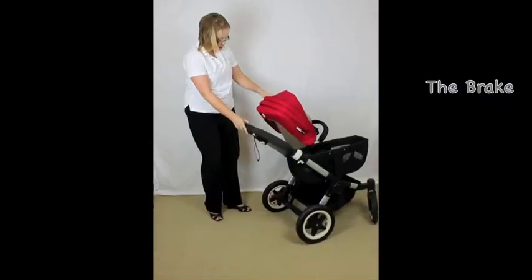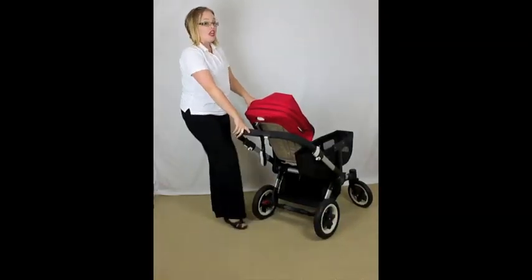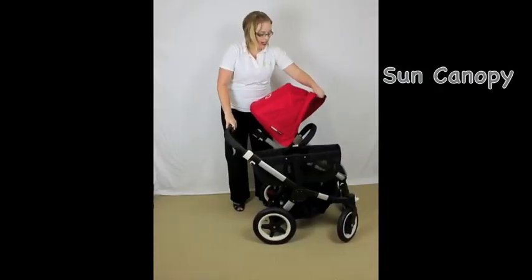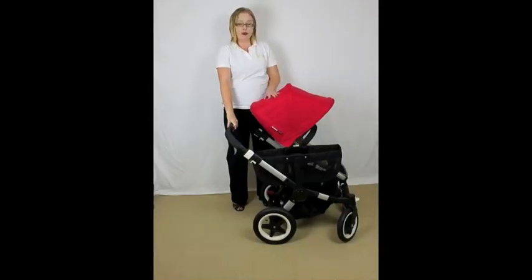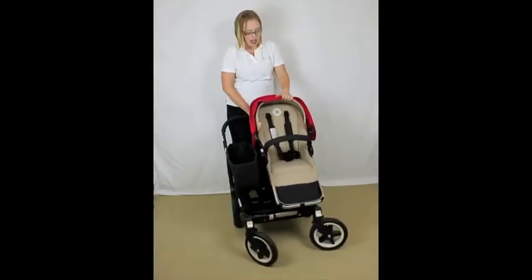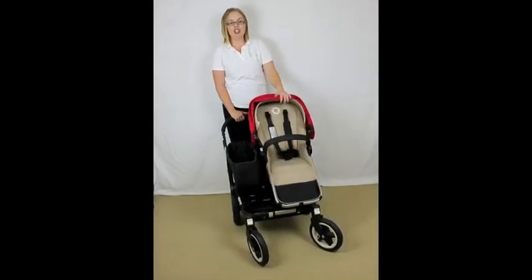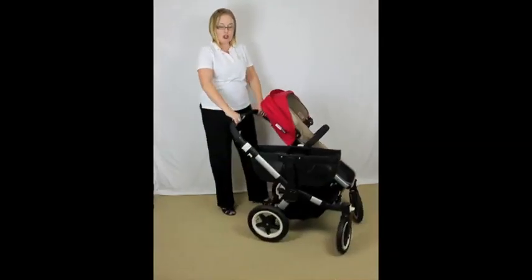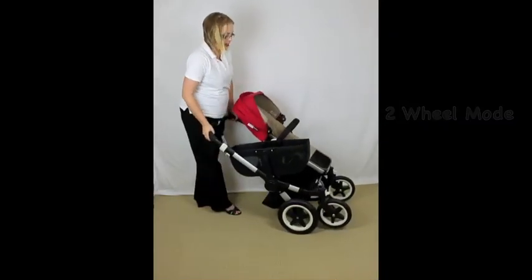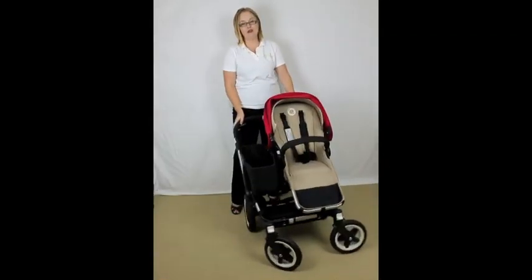The brake on the Bugaboo is this fantastic red brake — it is so easy to use; you can even do it without shoes on, it's very gentle. The sun canopies themselves are two panels — they're nice and large but they don't have a peekaboo window, though that's partly a trade-off for having the rearward-facing option. When selecting your canopies you have a huge amount of options, and you can also choose your base fabrics to complement them. The two-wheel mode is also very simple: just squeeze the white lever and flick it under — you're in two-wheel mode straight away. To go back to four-wheel mode, just tilt it down.